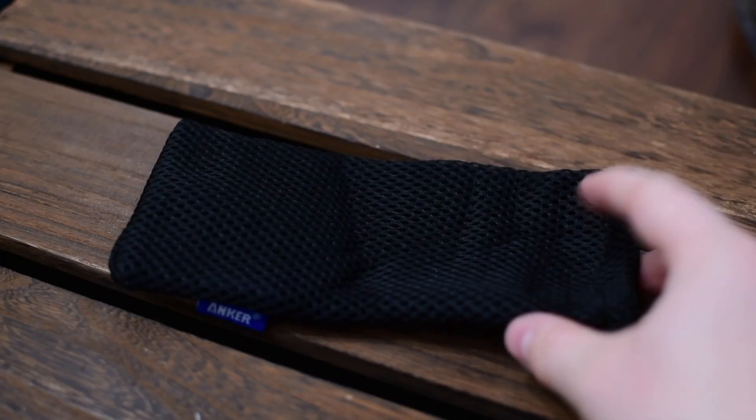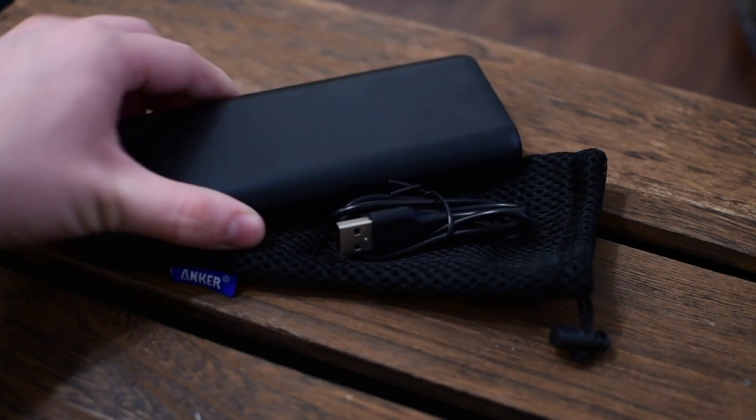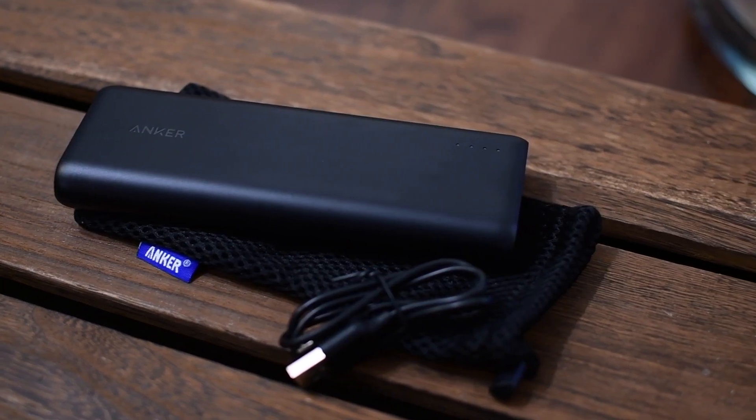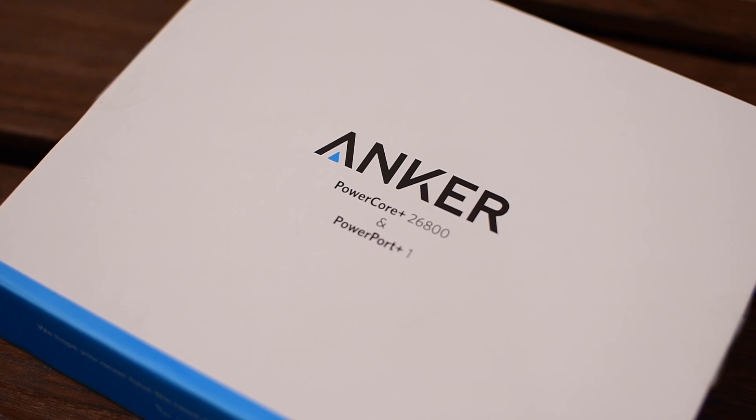We have two here. This is kind of like the medium size as well as the larger size. Inside of this battery pack, you get a little mesh carrying case, a charging cable, and the battery itself. This model is actually wrapped in plastic and has a capacity that can charge your iPhone 6s up to seven times.